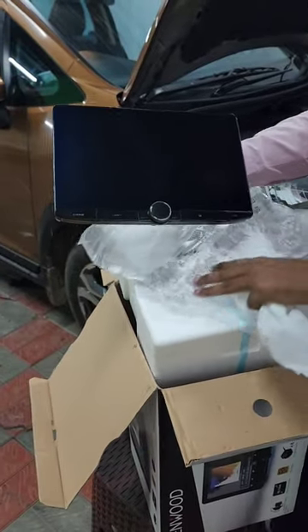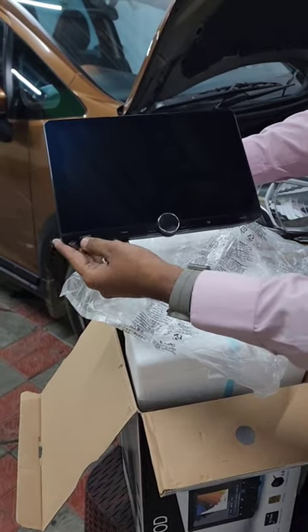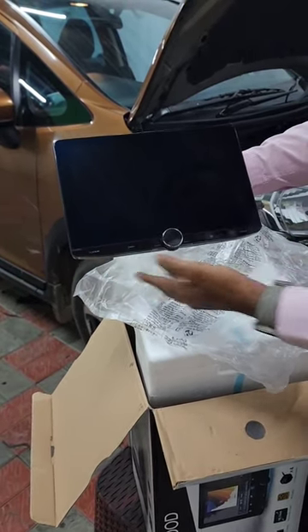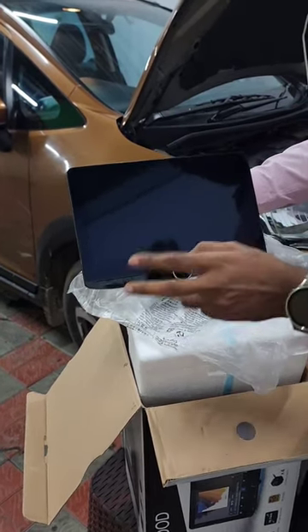This is Superbar, 10.1 screen actually. So, here we have the Home button, Cam, and here we have 360 connected to our phone. So, here we have 4K, Android and R2. So, we are going to start.